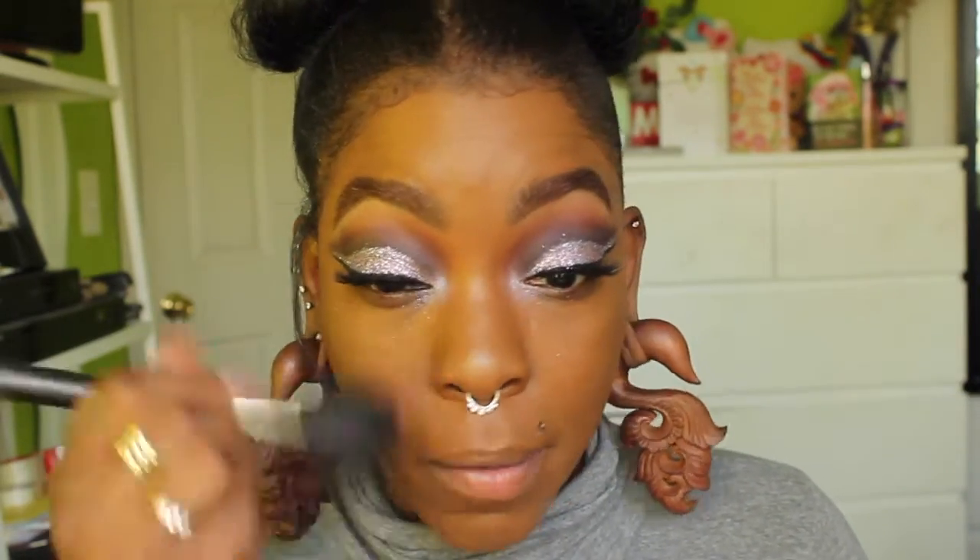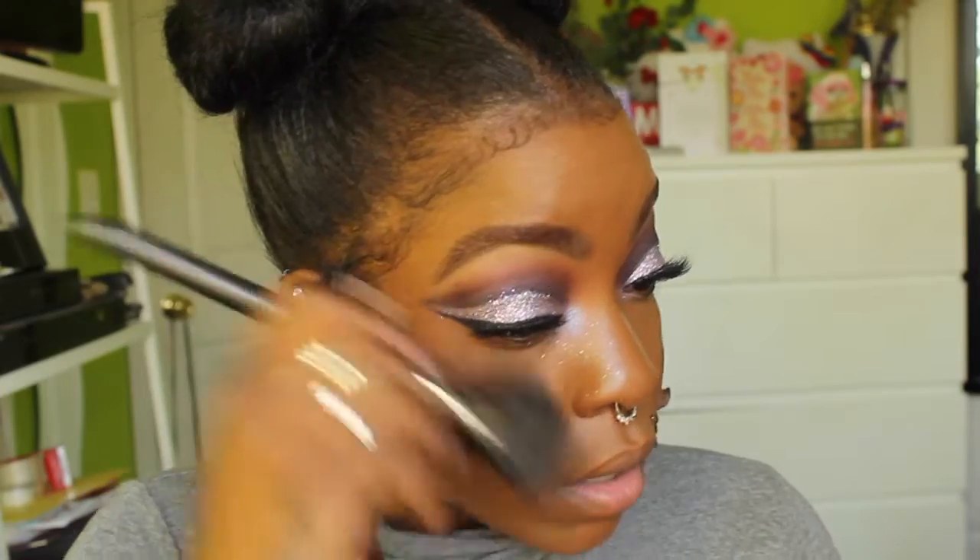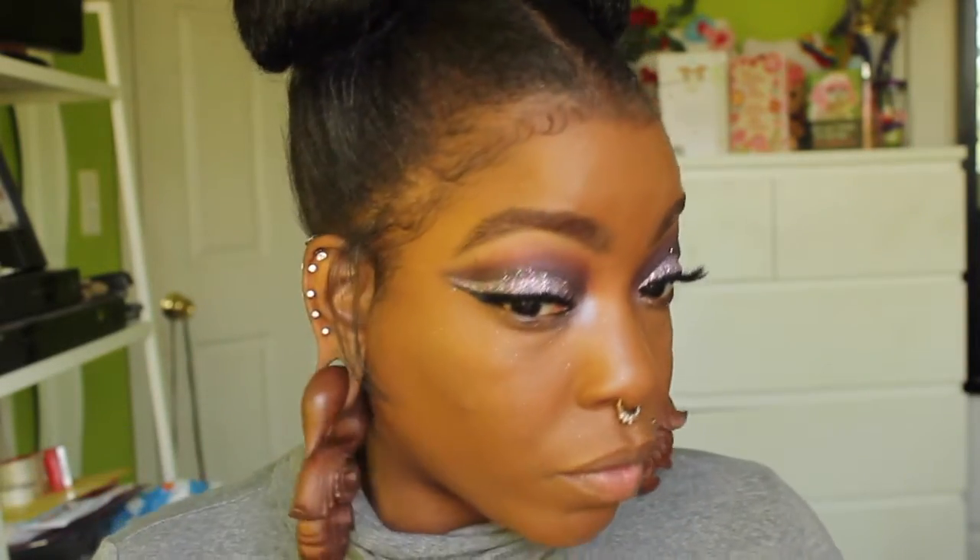For lashes today I'm using the Vegas Nay Eyelure Lashes in Grand Glamour — I'm literally dying over these lashes right now. Before we go any further with the eyes, I'm going to dust some of this glitter off my face. This is exactly why I said make sure you do your eyes beforehand, because the glitter can get a bit ridiculous.